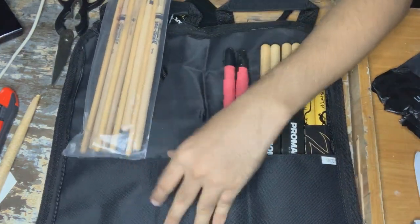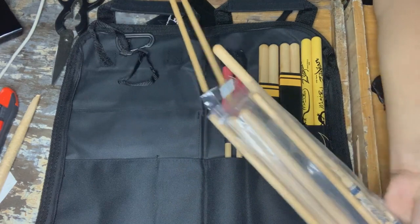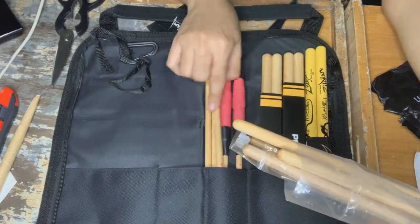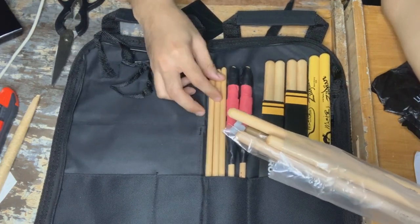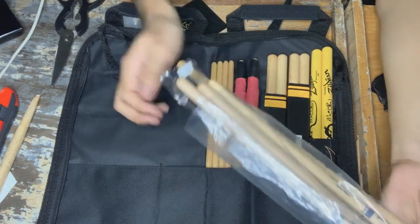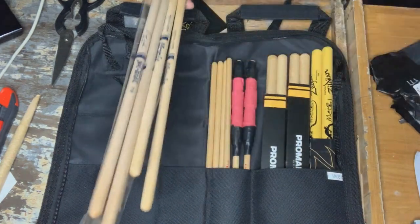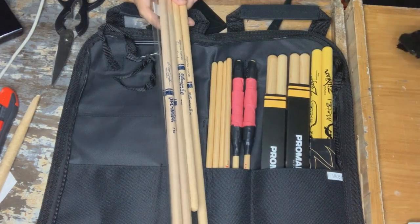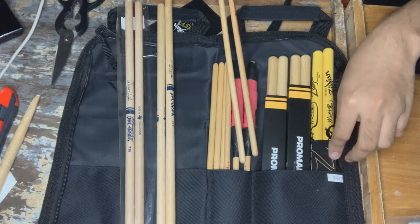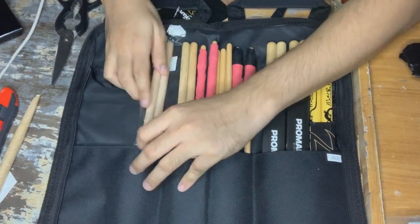Just put the Timbali sticks in on this side if you want. We'll just add — remove these ones instead. We'll put the Timbali sticks, the thin ones, over here. There we go. Two more Timbali sticks that we can wrap up the same way. And we have some other Timbali sticks over here too — yes, we do. This one just goes in there, and other Timbali sticks over here as well.